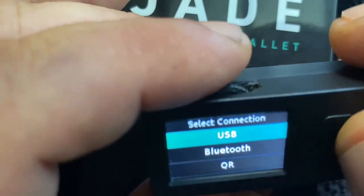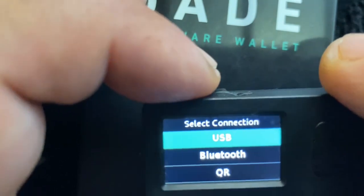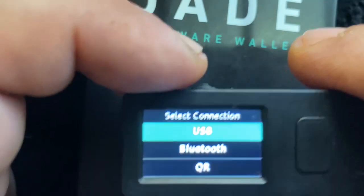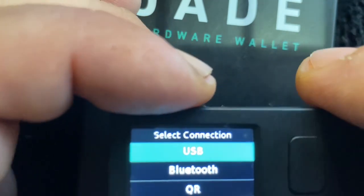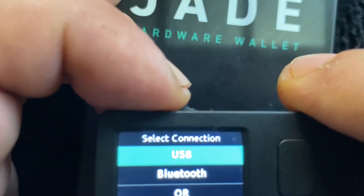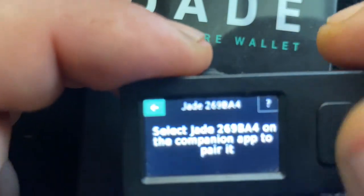Next, you're going to choose how you want to interface with the software wallet. I suggest you either use USB with the cord that came in the package, or you can use Bluetooth — that's what I'm going to do right now. USB basically means you install the app, plug it in, and go from there. We're going to hit Bluetooth.